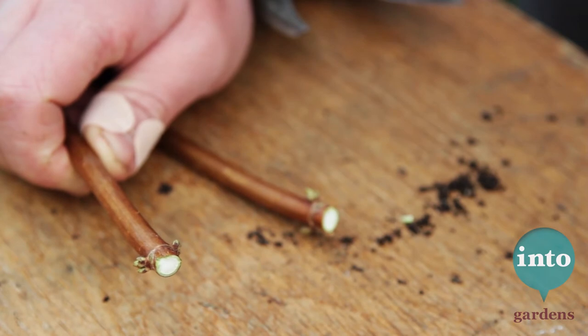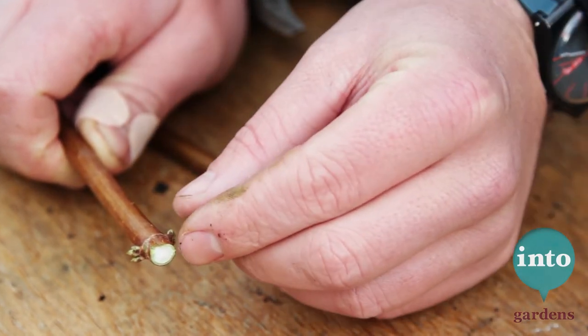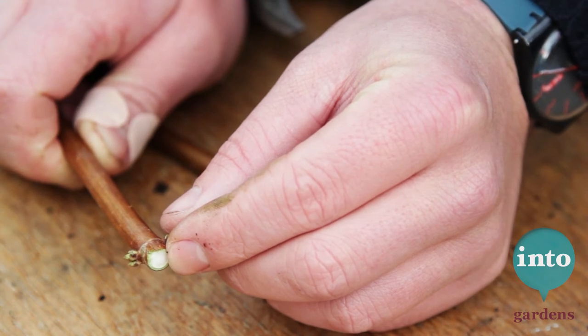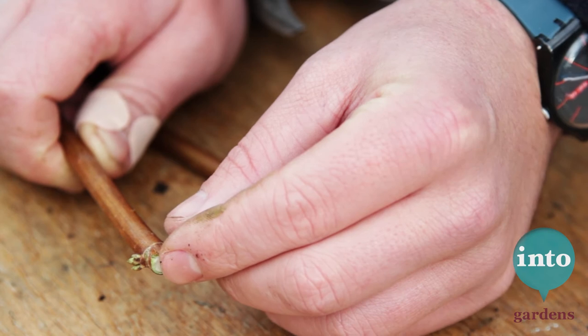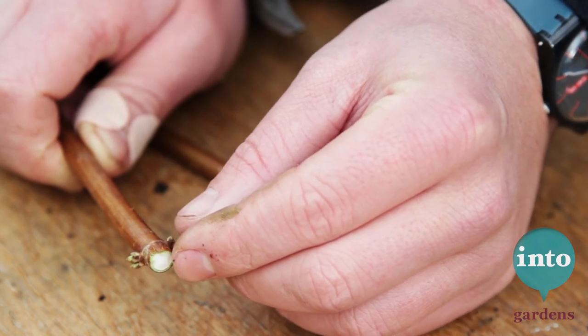Some plants, like hydrangeas, require a little bit more work. These are the plants with a pithy inside to the stem and they are susceptible to rot if you put them straight in the ground. So what I generally do is just dab a little bit of wax on the end of it to seal them up, and then carry on as normal.